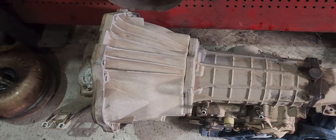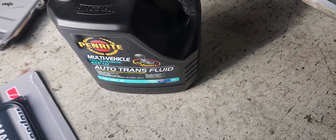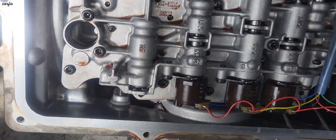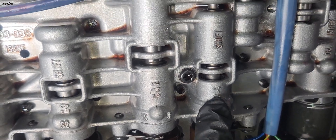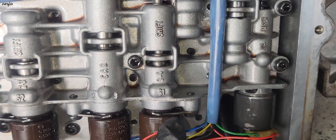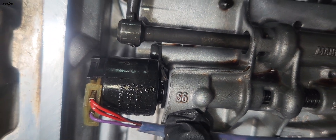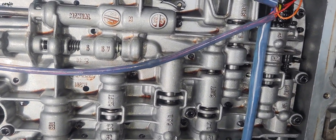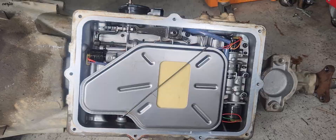You can see pieces inside — a lot of broken pieces. This is the new transmission versus the old transmission. We're going to change the transmission filter kit. This is the 1-2 shift solenoid, this is the 3-4 shift solenoid, and this is the shift solenoid X6 — six shift solenoids. We installed a new transmission filter.